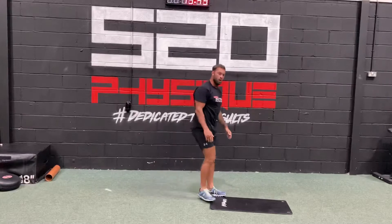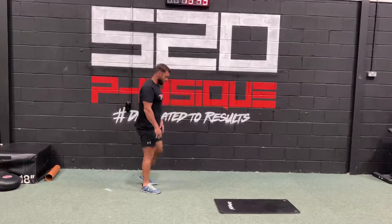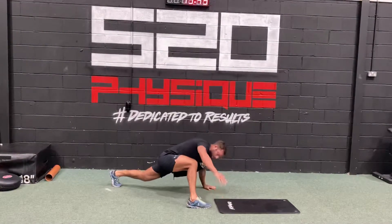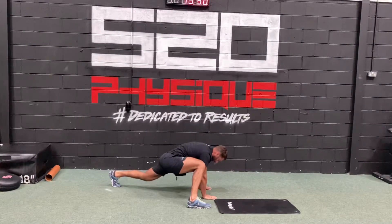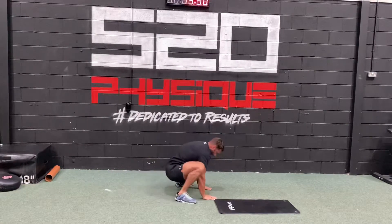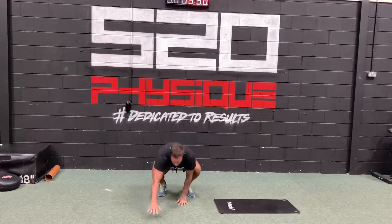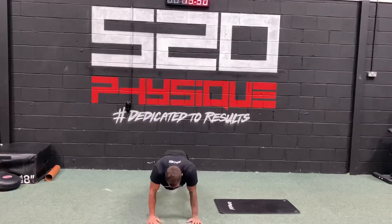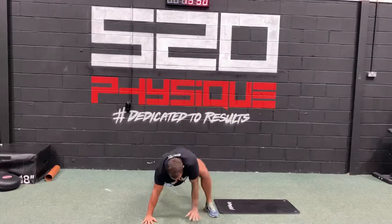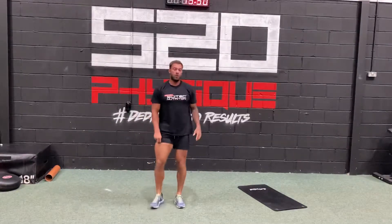The next one is the fan position variation of that walk out. From the walk-out position, bring your foot up and then rotate it up towards the ceiling. If you can, bring both feet in. Do that two to three times around.